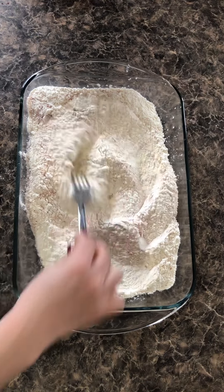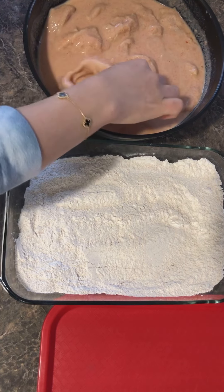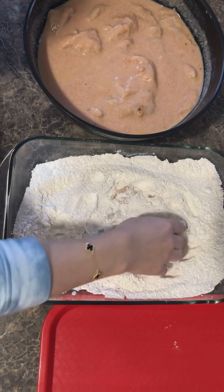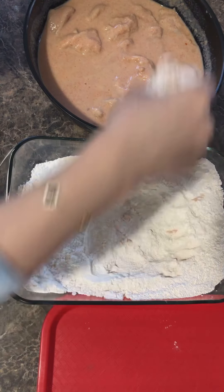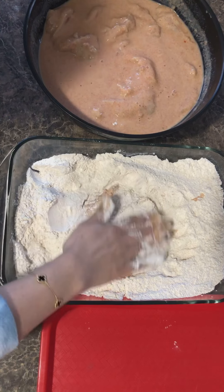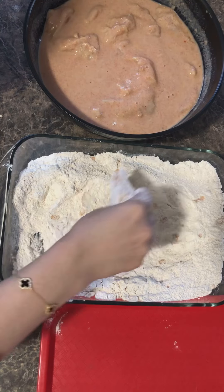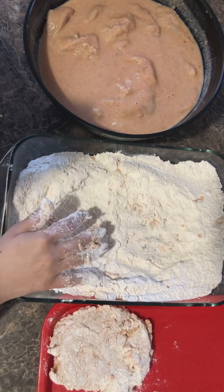The flour mixture is ready. Now time to fry the chicken — it's been marinating for about three hours. I'm gonna take it out of the buttermilk and put it in the flour mixture. I'm gonna double dip: put it back into the buttermilk, then into the flour again and pack it in. Shake off the excess, put it on the plate, and let it rest for a couple of minutes before frying.